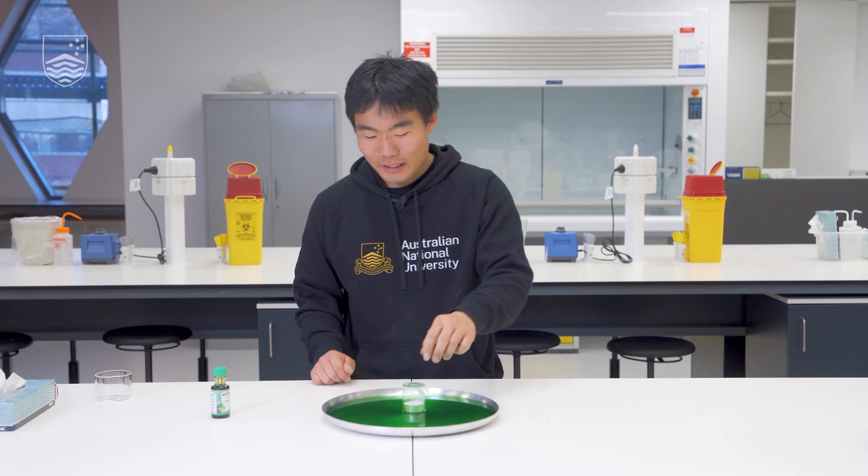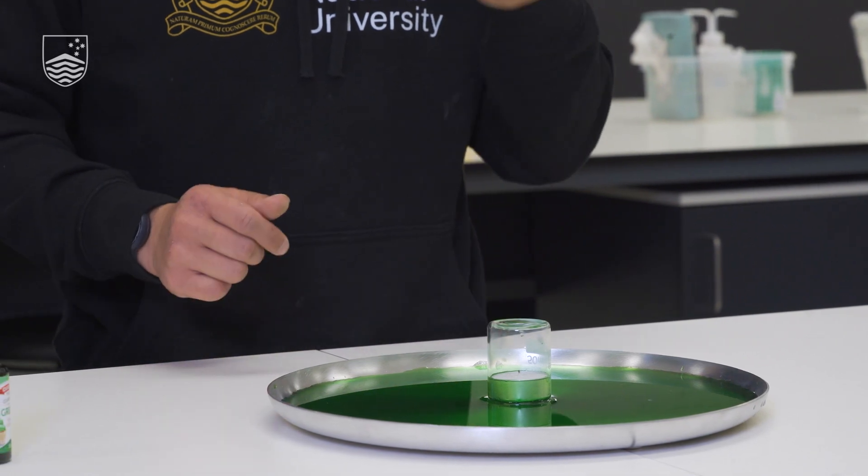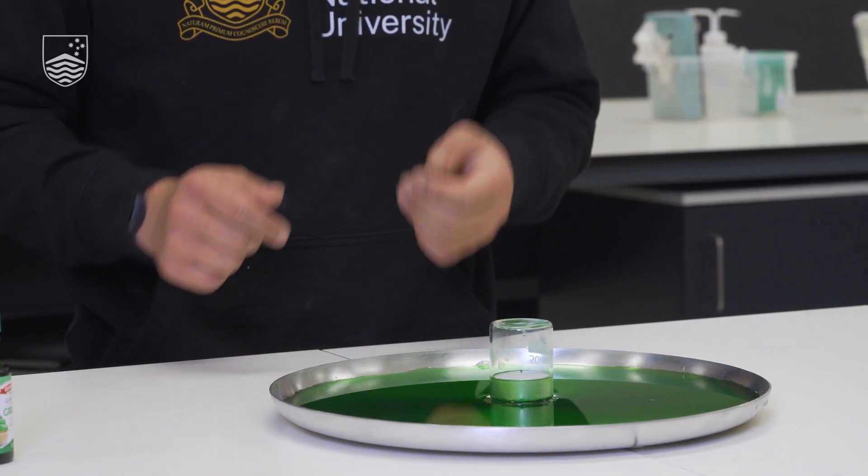I can also see that the candle has risen and is now floating on top of the water. Why is that the case? The candle is made of paraffin wax, which is much lighter than water, so as more water is drawn up, it can float the candle above the tray.